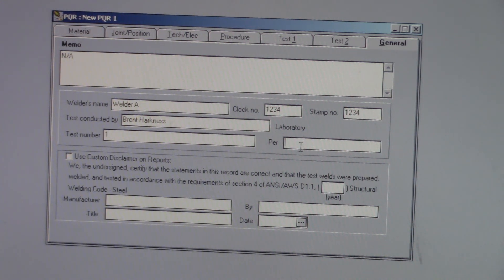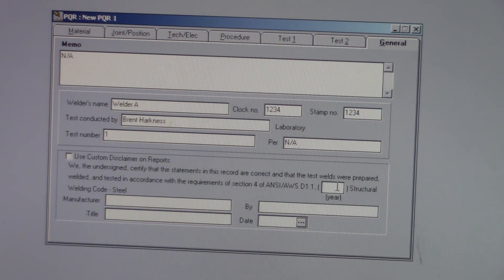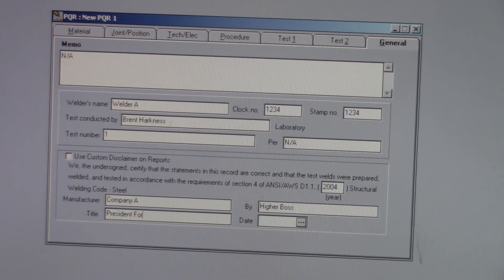Test number. You want to know the year of the D1.1 code book that you used — the one I just looked in was a 2004. They don't change a huge amount, but they do change. Change Company A. 'By' — this is typically somebody over your first one, so a higher boss than the boss you listed on the first page. Title — it could be the president if it's a small company, or some kind of foreman. And then there's your date.